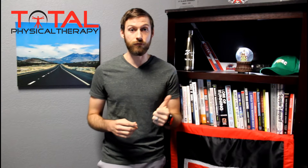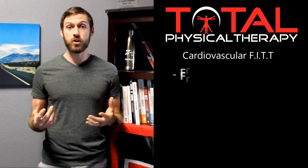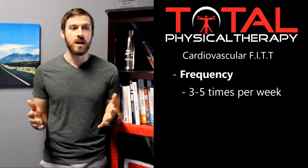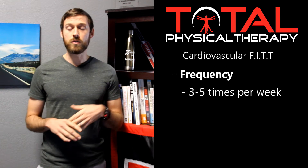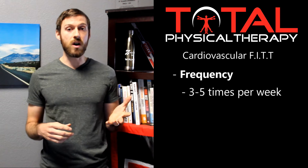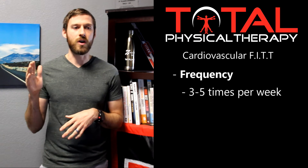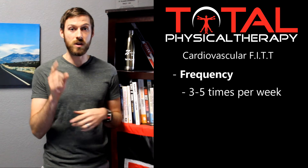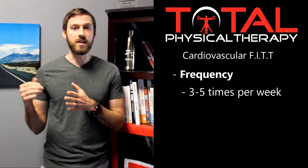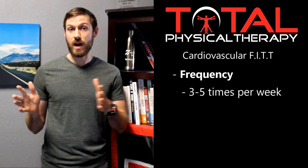F stands for frequency, which basically means how often we should be doing something for it to be beneficial. Research shows we should be doing cardiovascular activity anywhere from about three to five times a week. If you do less than three times a week, the benefits are not as significant. If you're doing more than five times a week, you're at a greater risk of injury, especially with one type of exercise like walking, jogging, or cycling. Most beginners will start around three times a week and gradually progress from there.